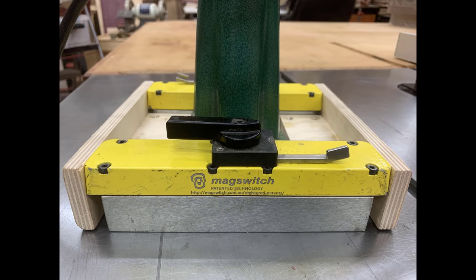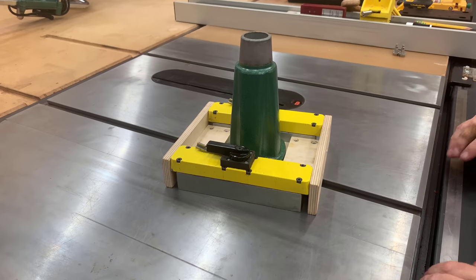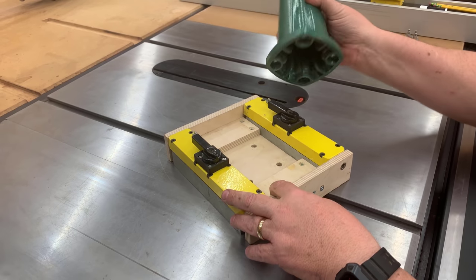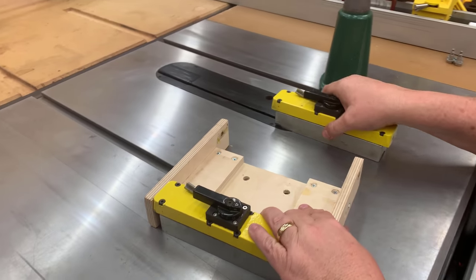MagSwitch is going to sell this as a kit. The kit's going to include the magnets, all the hardware that you need, and the templates. All you have to do is get the plywood, cut it, and put it together. I obviously couldn't wait for that, so after I liberated this from Andy, I took it apart and took his plywood off to really see how this thing goes together.